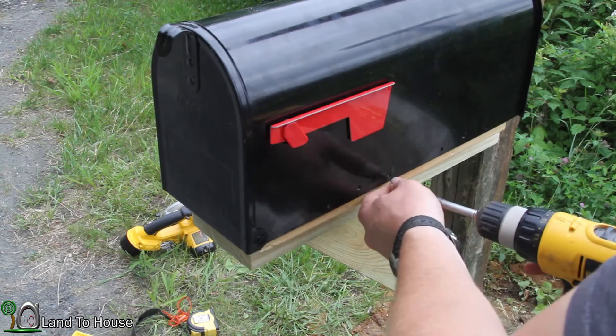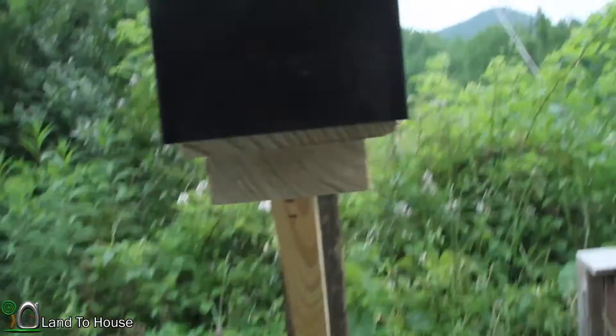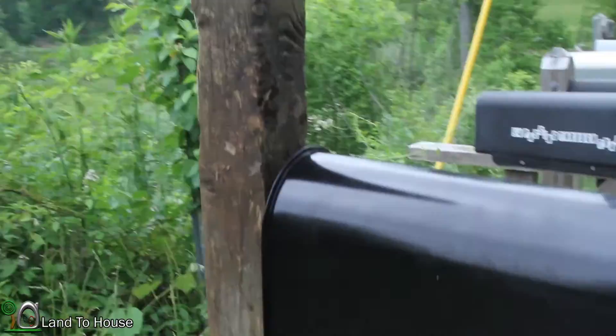And there we have it — one completely installed mailbox. I believe that's going to be plenty secure enough for what we need. One last thing that has to be done is shave off this back pole a little bit, so let me do that real quick and then we're done.